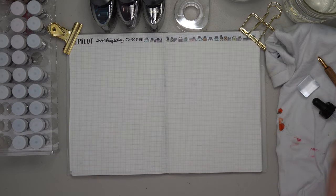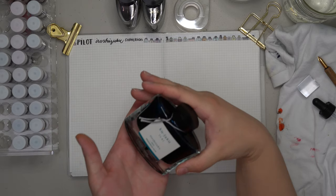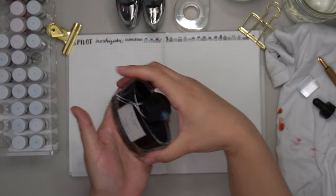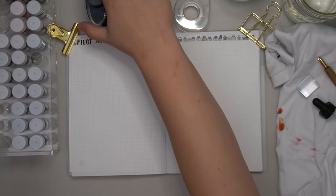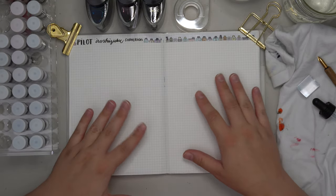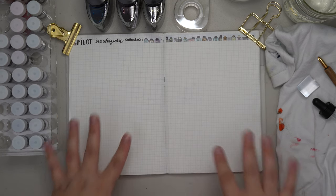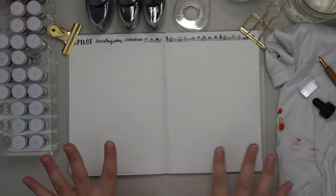Hello and welcome, or welcome back, to the Dandelion Diaries. Today we have another collection — this is the famous Pilot Iroshizuku collection. I have all of the inks including the three that were discontinued, but I do not have any of the 100th anniversary inks to swatch, which I feel is okay because those were a one-time thing and I don't think they're going to be coming back.